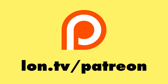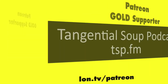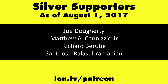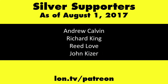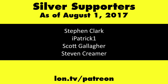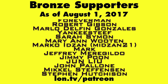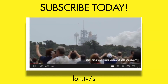This is Lon Seidman, thanks for watching. This channel is brought to you by my Patreon supporters, including Gold Level Supporters the Tangential Soup Podcast and Chris Allegretta. If you want to help the channel, you can contribute as little as a dollar a month — head over to lon.tv/patreon to learn more. And don't forget to subscribe.